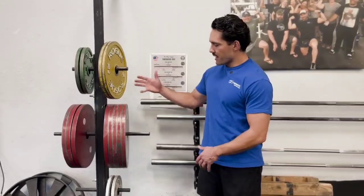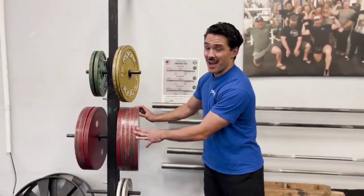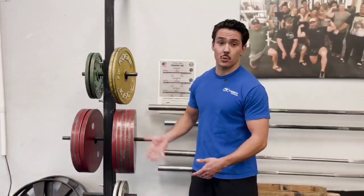If you see a bright, colorful assortment of plates, those big red ones are kilo plates and they are not 45 pounds. If you're a newbie in the gym, just steer clear of this weight set.